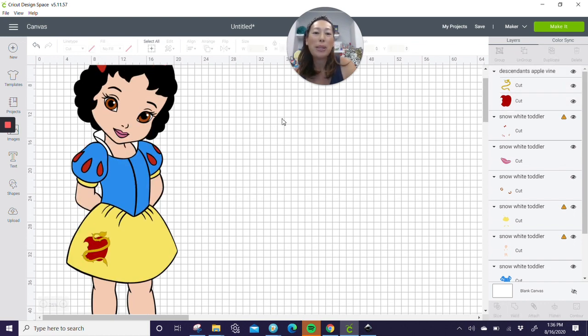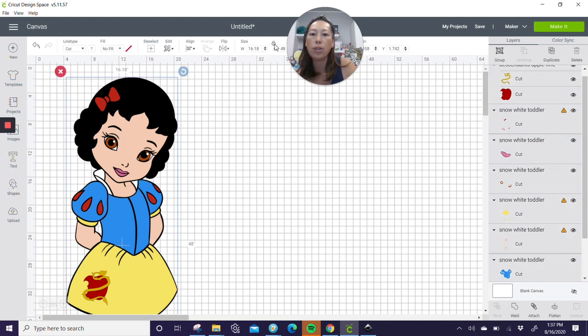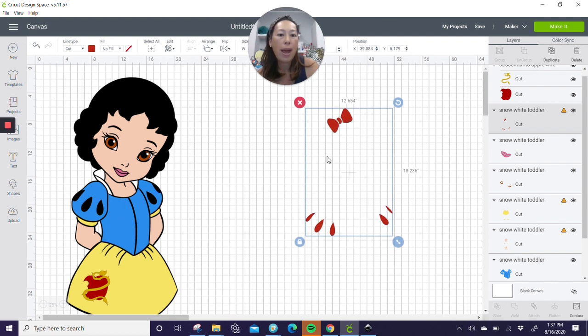All right, let's get started. We already ungrouped her, so we're just going to move everything over — anything we need to work on. I do want her hair in black glitter cardstock. Let's select all — she is definitely 48 inches, we'll deal with that at the end. So right now let's just move everything over. The red — it's all welded together, so we need to separate it.